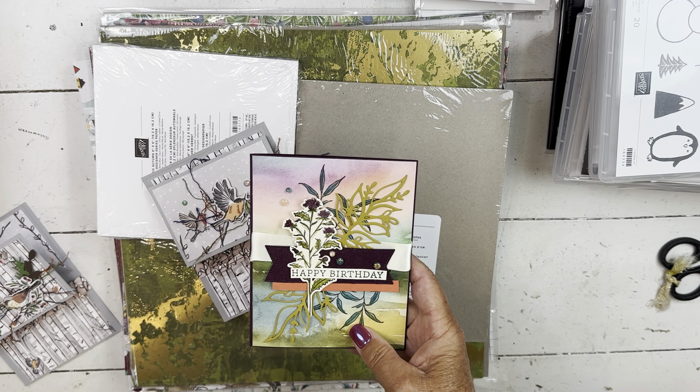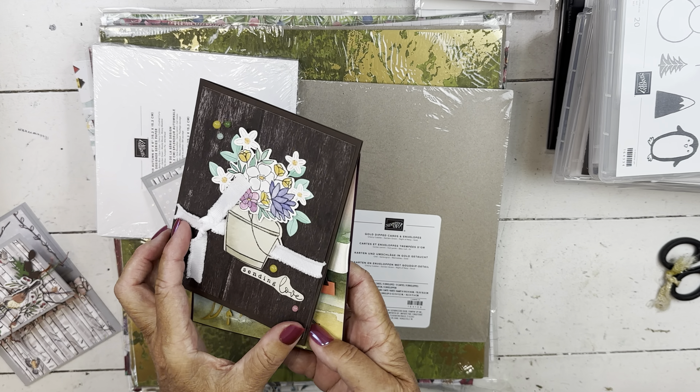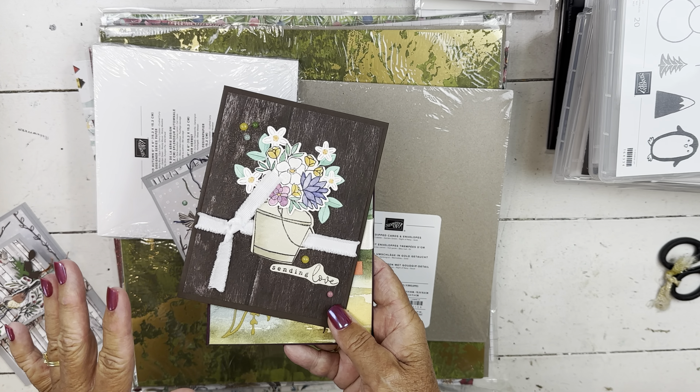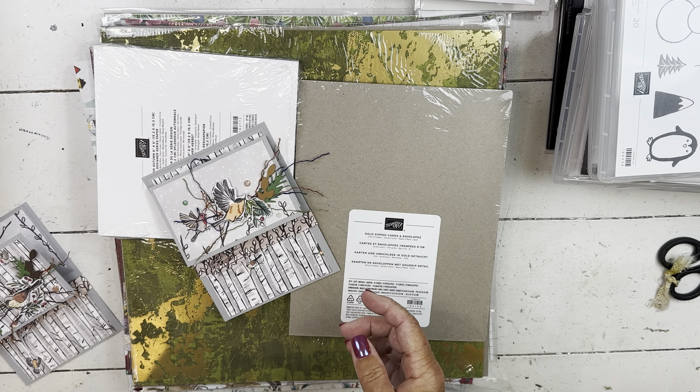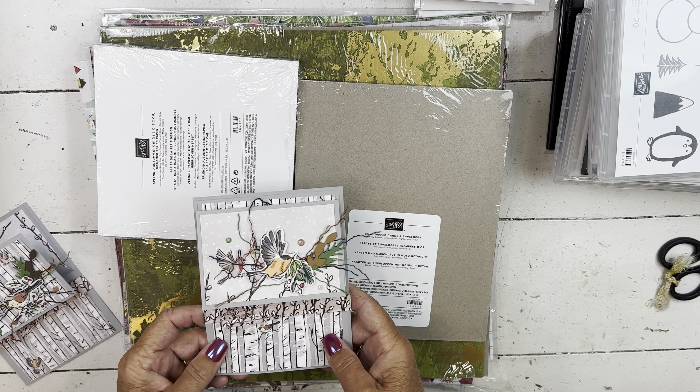I used the glycerin on this card to shimmer the card and all the paper. There is a DIY for that technique if you want to go check it out. You can also use that same solution if you have dried-up blender pens to rejuvenate those and still be able to use them.